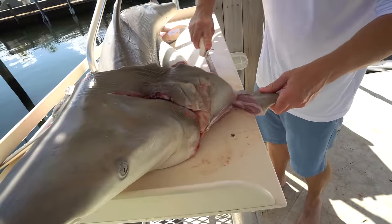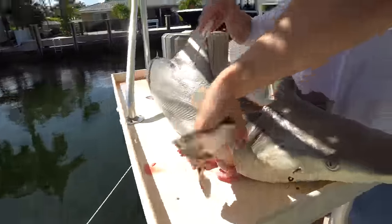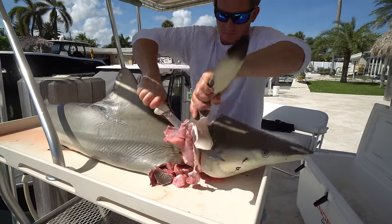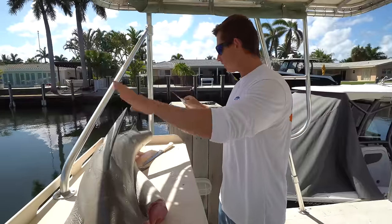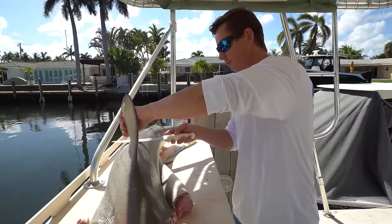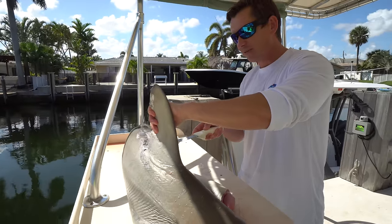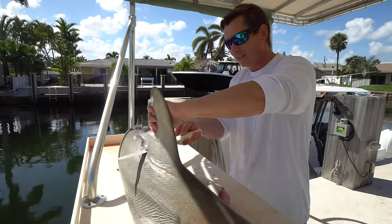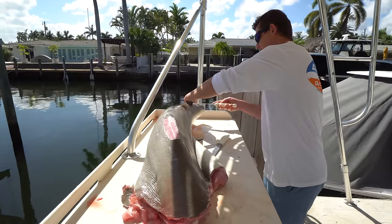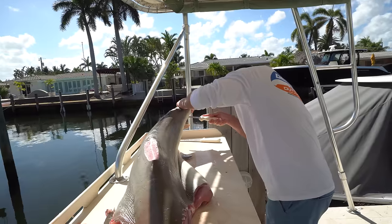So here is one of the pectoral fins. Here's the second pectoral fin. The shark has a couple more fins. We got two pectoral fins, the tail fin, and your dorsal fin right here — which is basically every single Jaws movie you've ever seen in life. That's the one that sticks out of the water. So we're going to get rid of this fin as well. Anal fin.